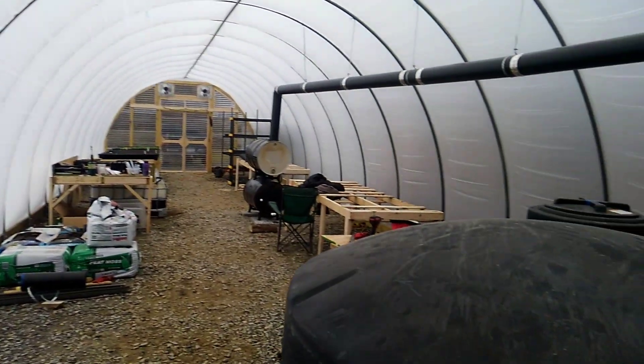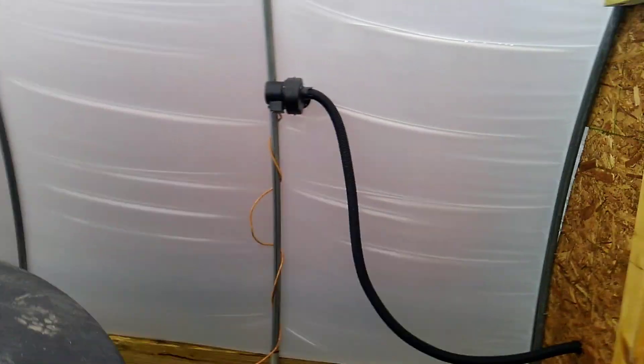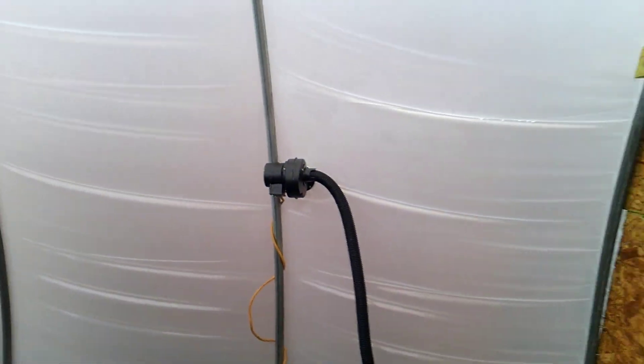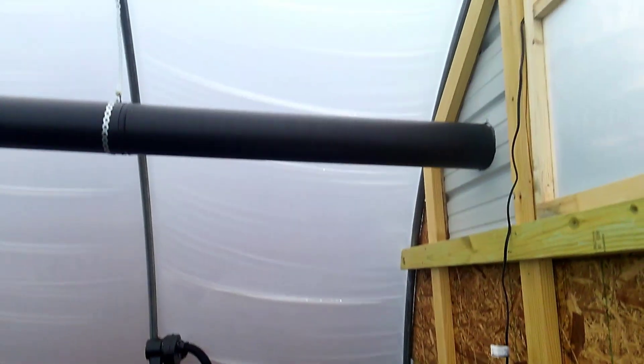Here's the inflation pump — it's drawing air from outside so that we keep all the good oxygen in here for the plants. And there's the stove pipe.